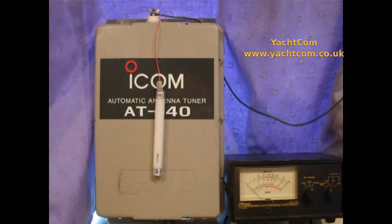At 3.6 MHz, when we press the microphone button, as you can see the fluorescent light comes on and the needle down in the bottom right-hand corner goes up to indicate we're running about 100 watts. That's on the 80 meter band.